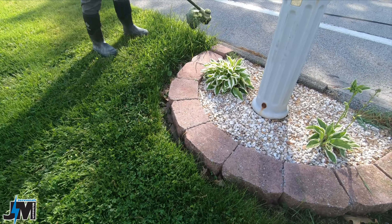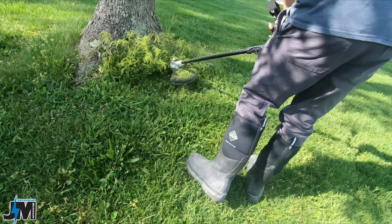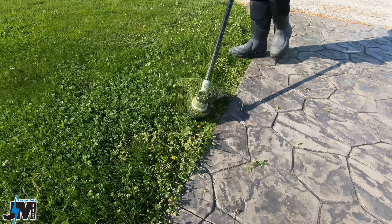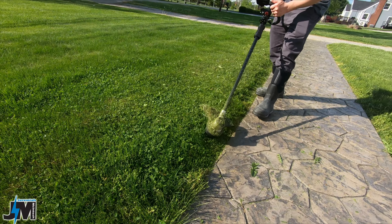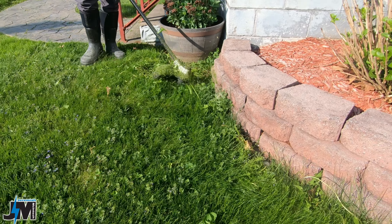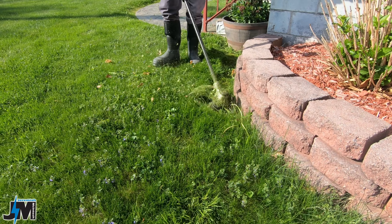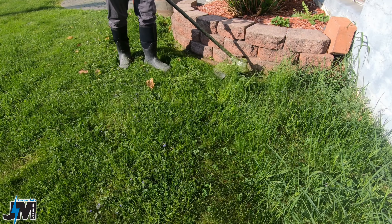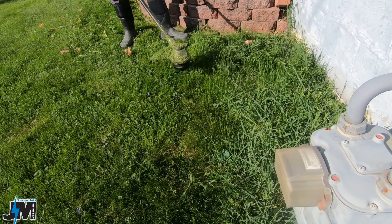I'm so used to going that way — I've got to go clockwise. I'll probably have to bump this line again soon because these blocks here really shorten the line up. It really eats the line going up along this rough block. So I'm going to go ahead and bump some more line out.